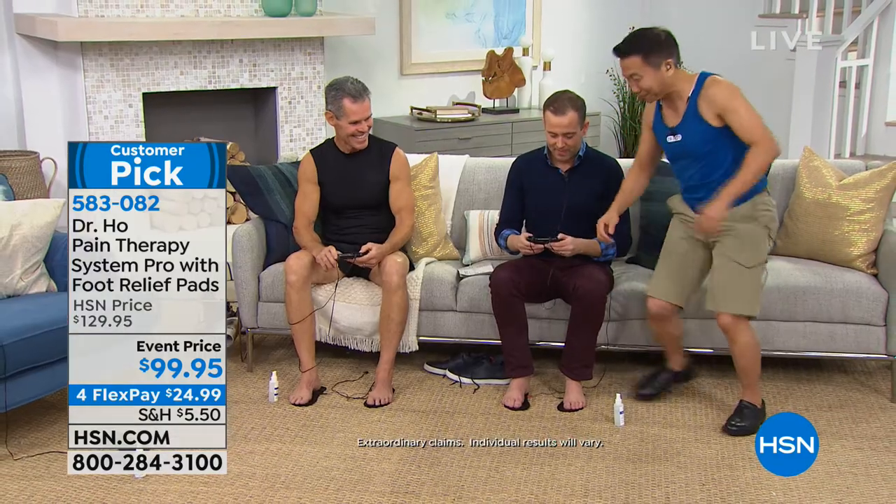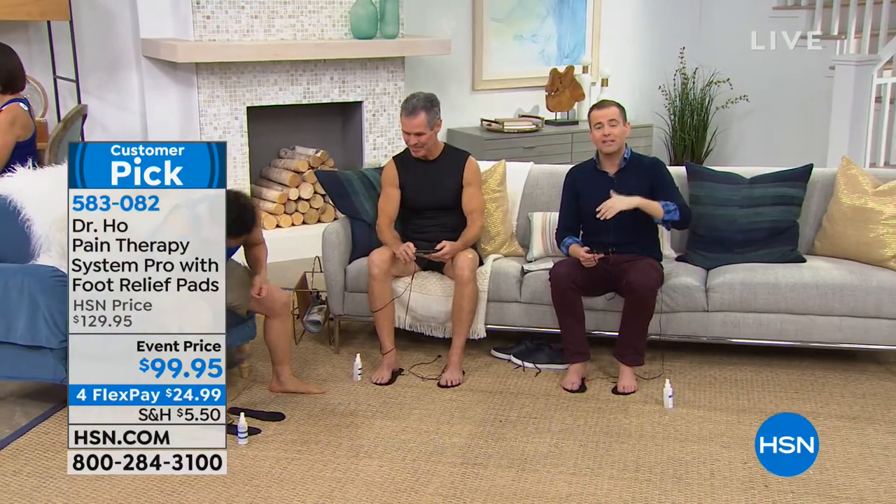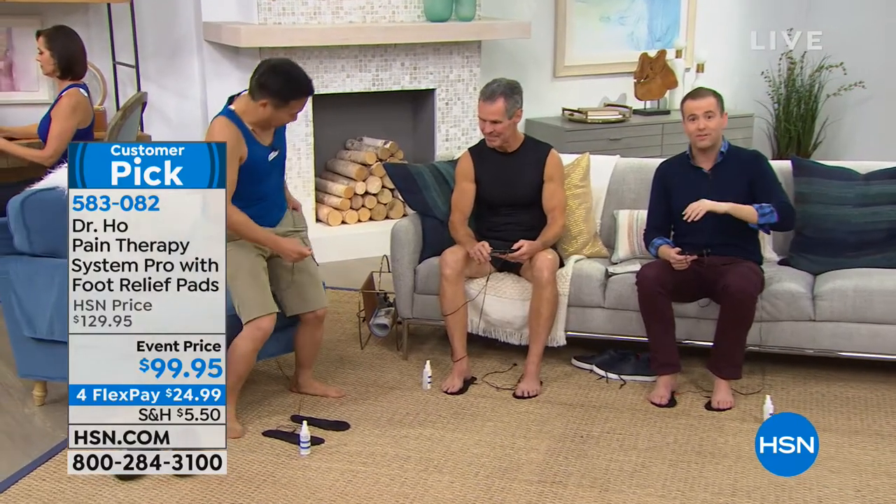If pain is keeping you from sleeping at night, or you wake up in the middle of the night with pain, put the pads on, set the timer, and go to sleep feeling great. We are very busy with folks ordering Spin Spa and now Dr. Ho - if you were trying to get through and weren't able to, please try again.